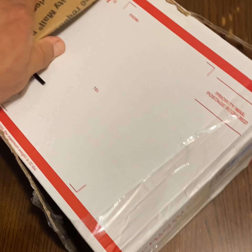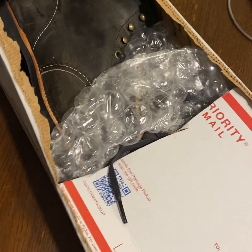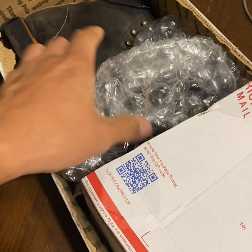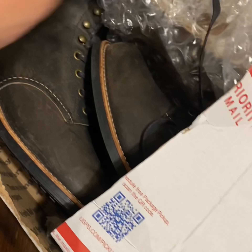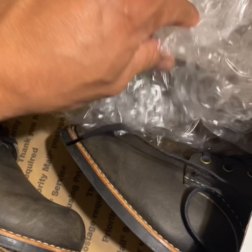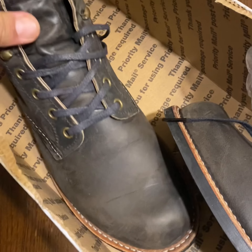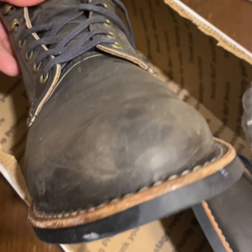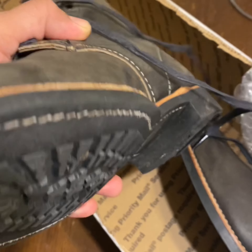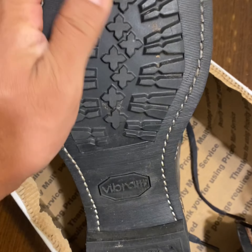Greetings Woodlovers! I have here my newest acquisition of the Red Wing Heritage collection. It is the 3341 in the charcoal rough and tough leather. The Blacksmith is a boot that I always wanted to try and get, and I came across this 3341. I was very curious about the charcoal rough and tough leather, and although I'm not quite convinced, I think it's gonna grow on me.